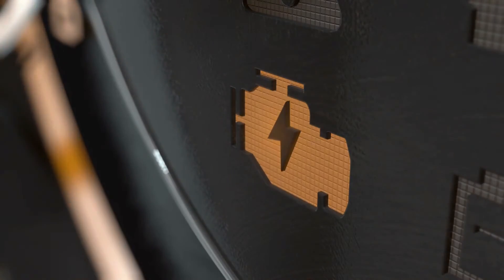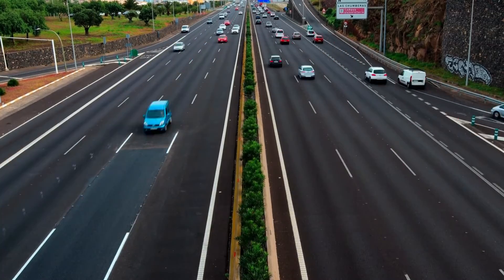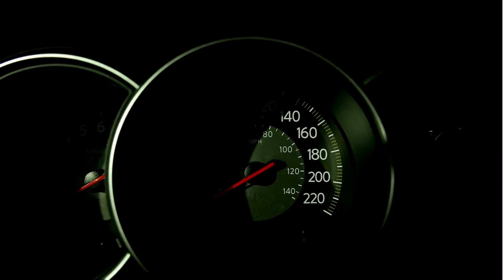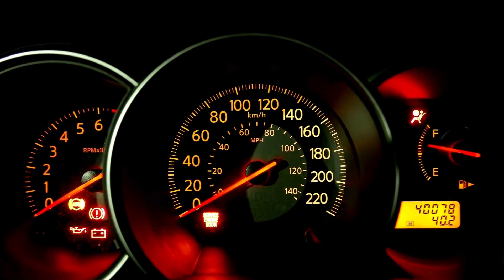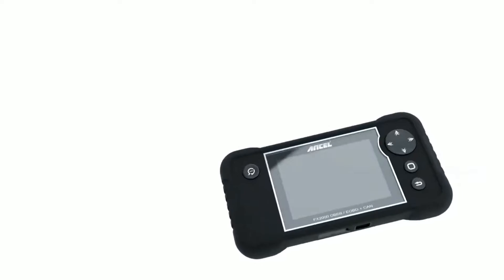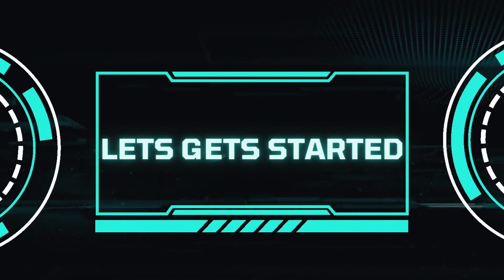Having car trouble? Struggling with that pesky check engine light? Hey gearheads and DIY mechanics, welcome back to our weekly tools channel. Today we're putting two popular scan tools to the test: the ThinkCar ThinkScan Plus S7 OBD2 scanner and the Unsell FX-2000 OBD2 scanner diagnostic tool. Let's get started.